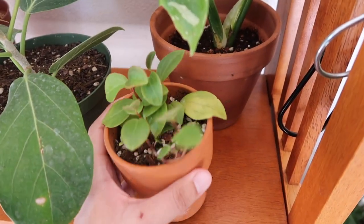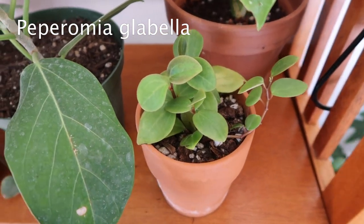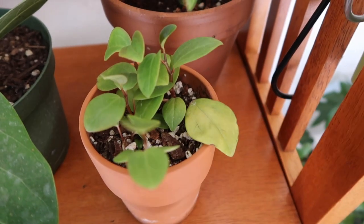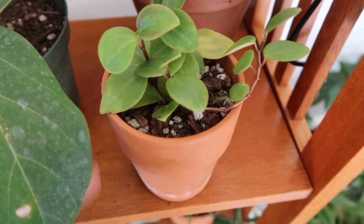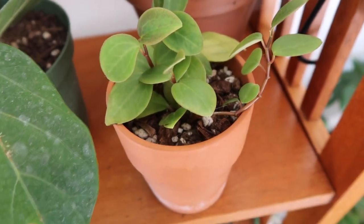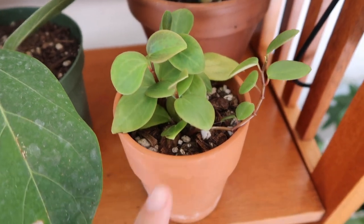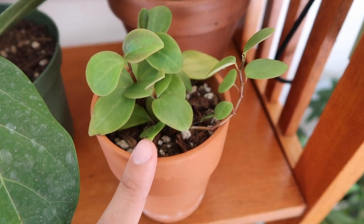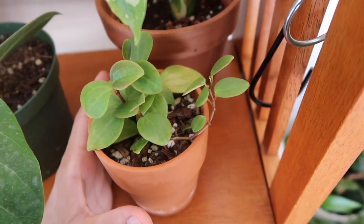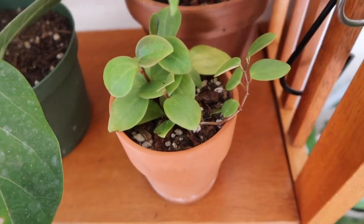Over here I have a Peperomia glabella, and this is one that I just potted up. This leaf looks like it's about to go, but that's okay. I have to keep my eye on this plant and the other ones I just recently potted up because I cannot let their soil completely dry out, otherwise their roots are going to be very sad. For plants I just potted, letting them dry out is not an option.